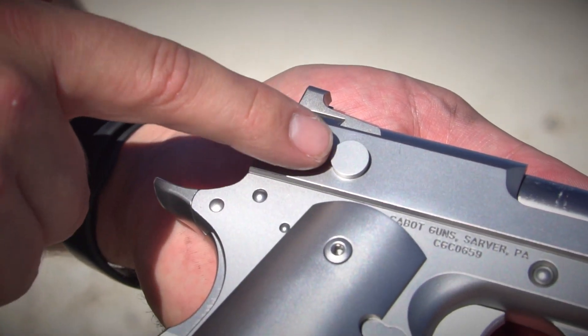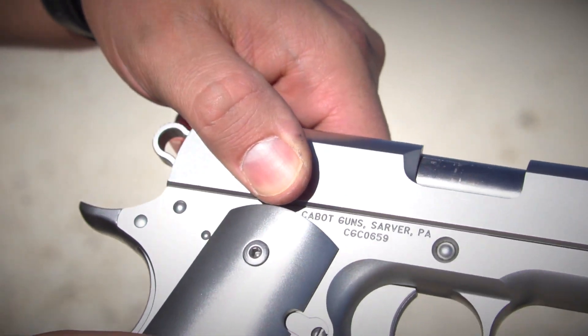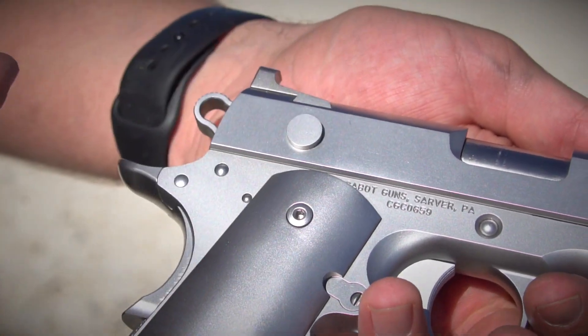And instead of cocking serrations, we use these buttons here — something to get a grip on when you're cocking the gun, because this is a really slick slide.